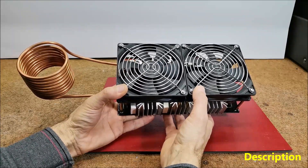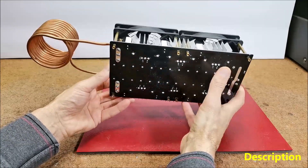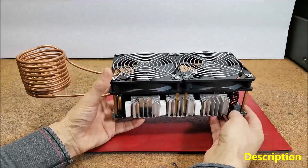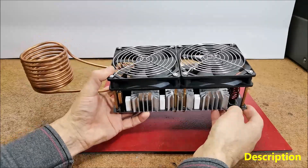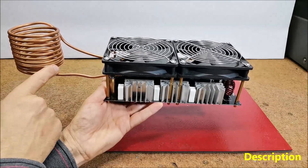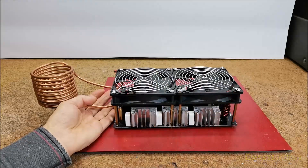Recently I received this device as a gift from a friend who is a dentist by profession, because it had been sitting in his garage for several years and he had not used it. I immediately decided to study it in more detail so that I could find some application for it. Analyzing the outside, it is most likely an induction heater, especially considering this copper coil made of a pipe with a diameter of 0.7 mm. But to look inside I first have to remove these cooling fans.